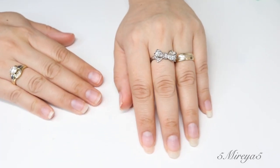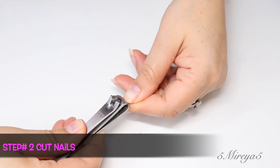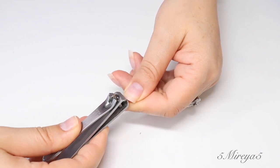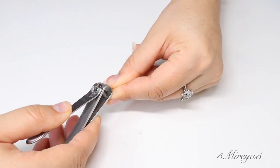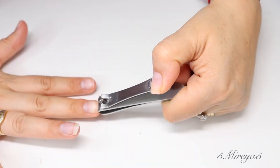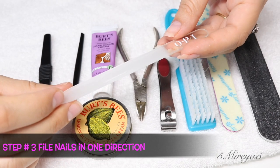For step number two, you're going to cut your nails. I'm just going to be cutting just a little bit of my fingernails. I don't want to cut too much because I do like the length that I have right now. I am right-handed, so you might notice that those nails are a bit shorter than the fingernails on my left hand, because when I do housework, wash dishes, or cook, sometimes my nails do tend to break.